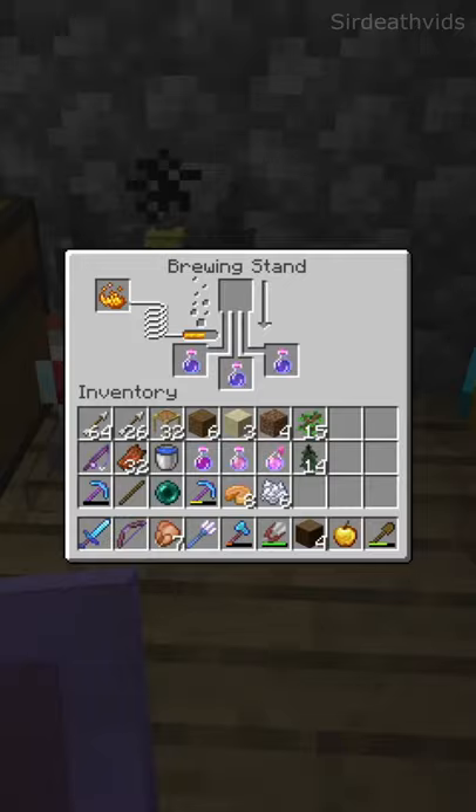Then pop that into a brewing stand along with three water bottles. Once that's done, throw in some gunpowder too, because zombies aren't smart enough to drink potions.